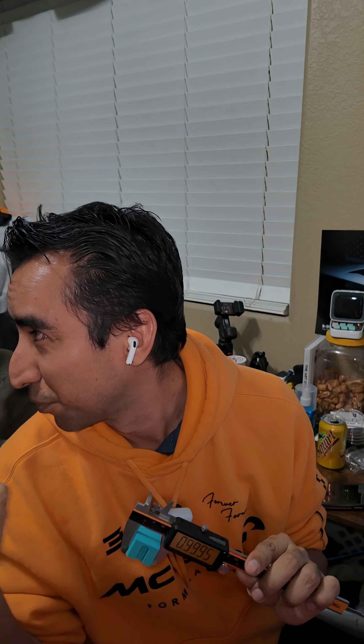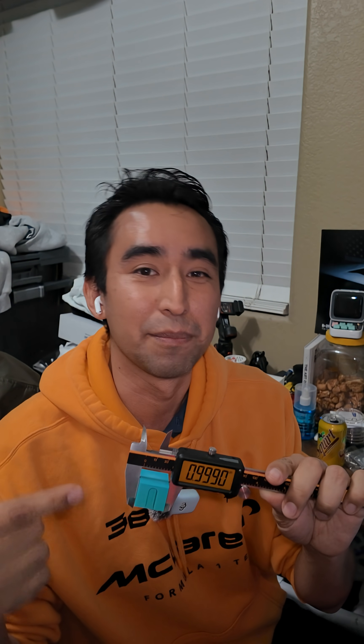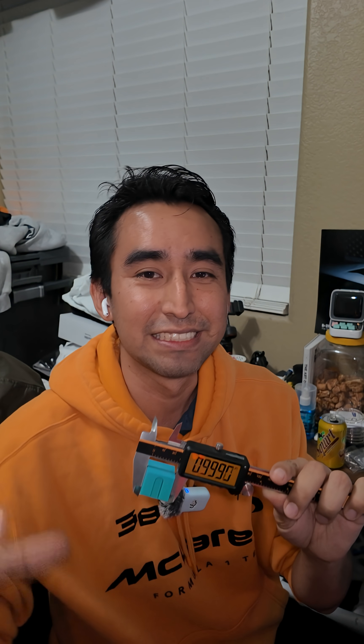If you ever wonder if you got scammed when buying a 3D printer, like I did this morning with the H2D, you can actually just get some calipers and measure your designs. For example, this one. The original intent was to be 2 inches. I scaled it down to 50% in the slicer software and got 0.999 inches. I'd say that's pretty accurate, just out by 1,000.